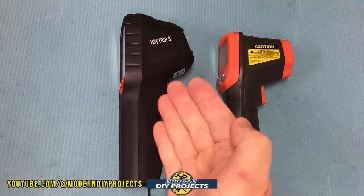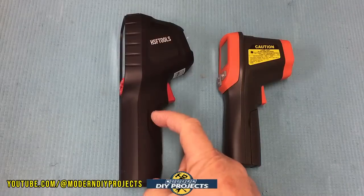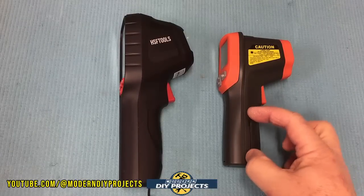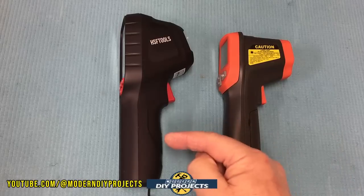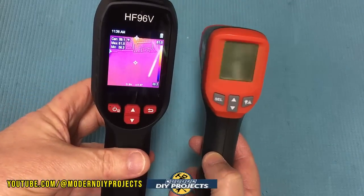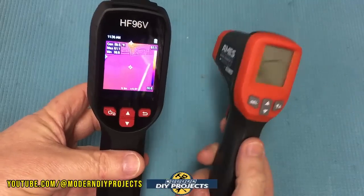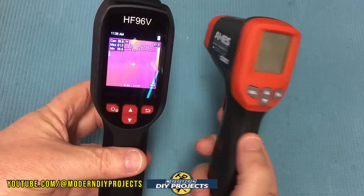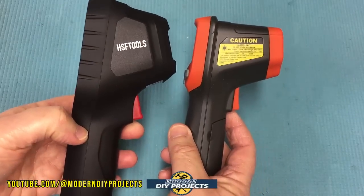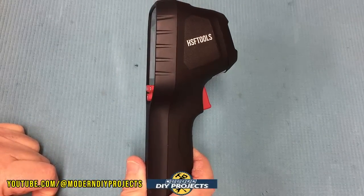The HSF unit is slightly bigger because it has more circuitry and a large rechargeable battery, whereas the laser thermometer just uses AAA batteries that need replacing. The laser thermometer screen gives only a numeric reading, while the HSF camera gives you an actual image and saves it — quite a big difference. But size-wise, if you're comfortable with a laser thermometer, you'll be comfortable with this.